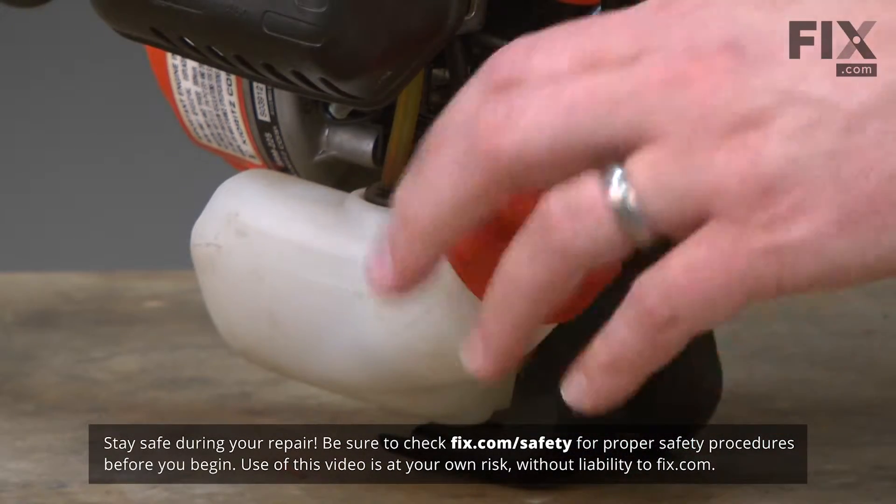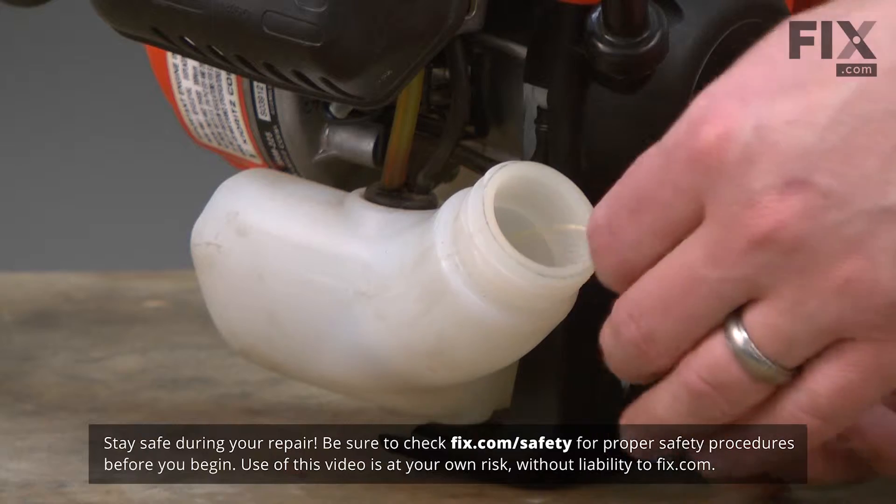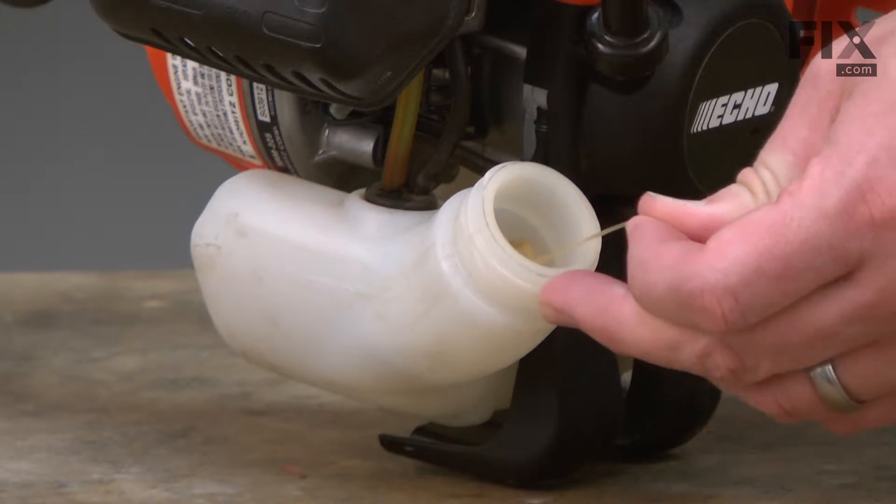We'll begin by unscrewing the fuel cap and removing it from the tank. It's held in place with a lanyard — I'll just give that a pull and it will come right out of the tank.